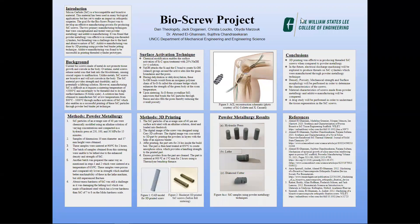We're the Bioscrew project team, and we have been tasked with making a silicone carbide screw. Silicone carbide is a biocompatible and bioactive material. This material has been used in many biological applications, but has yet to make an impact in orthopedic surgeries. The goal for the Bioscrew project was to develop an effective manufacturing process for producing silicone carbide screws.